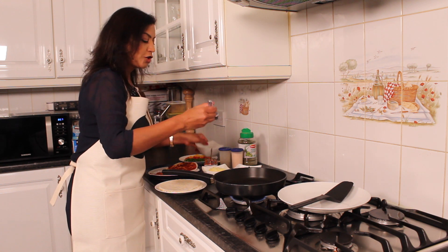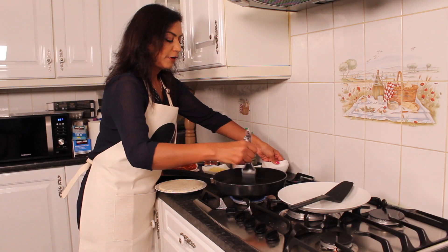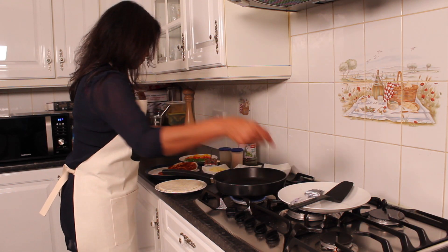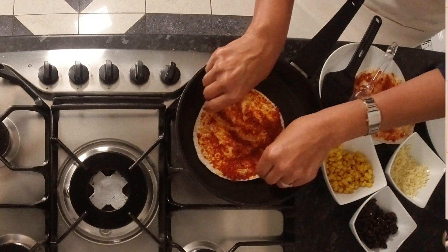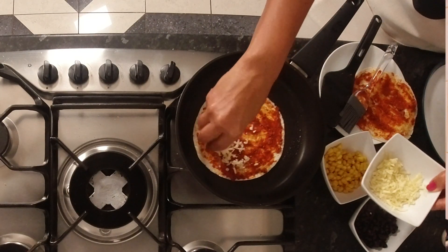I'm going to brush my non-stick pan with a tiny bit of vegetable or olive oil. Put one tortilla wrap at the bottom and sprinkle some cheese on that.